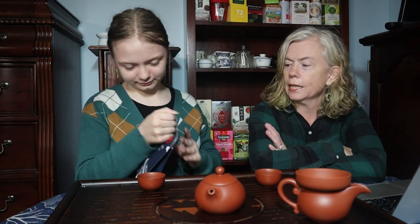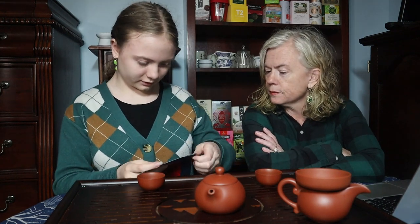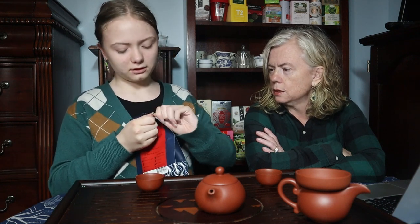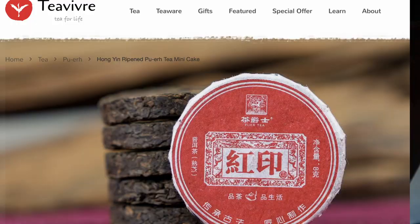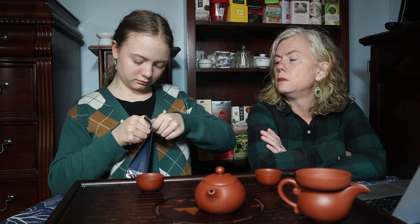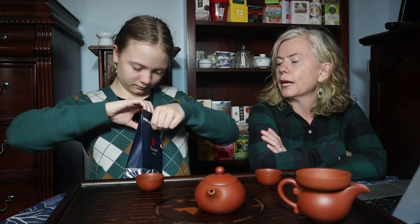So this is going to be little cakes of tea. I always forget which way this goes. Got a little zipper there. This little paper thing is both a blessing and a curse — you rip that open and then it's resealable, even though these are sealed on their own, like a Ziploc bag.